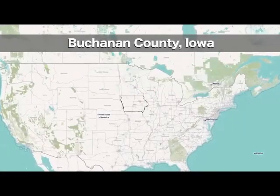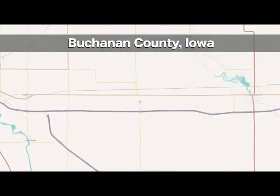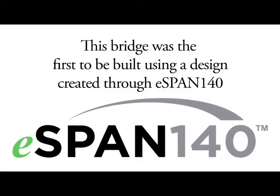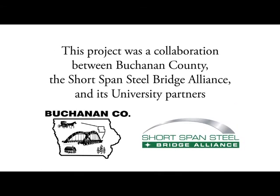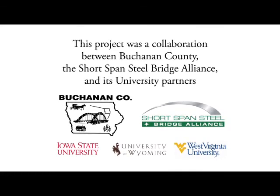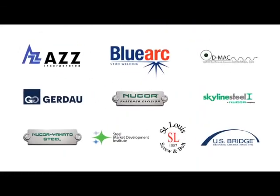This is a story of a bridge constructed in Buchanan County, Iowa, from start to finish — the first built using a design created with eSpan 140. This project was a collaboration between Buchanan County, the Short Span Steel Bridge Alliance, and its university partners, made possible by the donations of various Short Span Steel Bridge Alliance members.